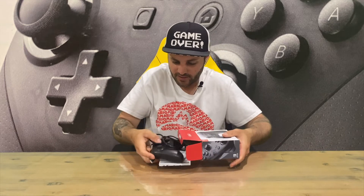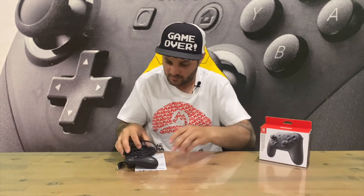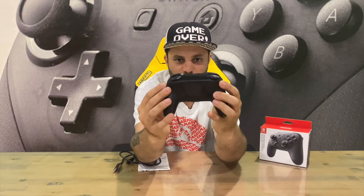This is how I like to play Nintendo Switch guys — I'm not a huge fan of the Joy-Con and Joy-Con grip, so this is a great substitute. There you go guys, there's the front and rear of the controller.